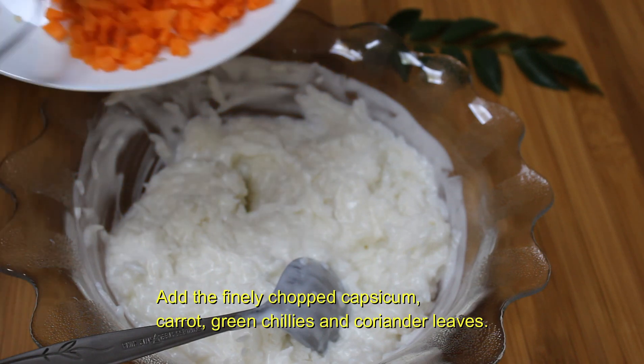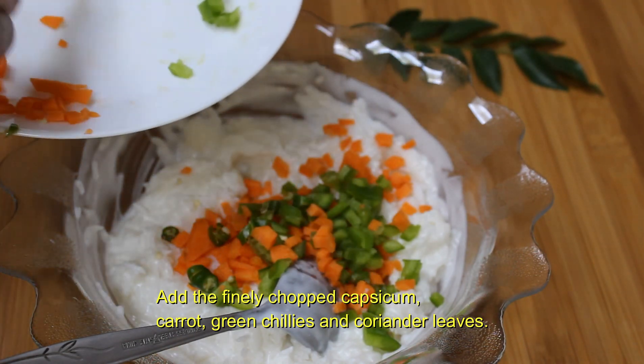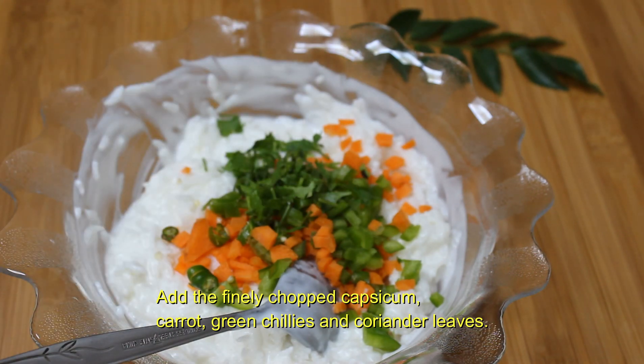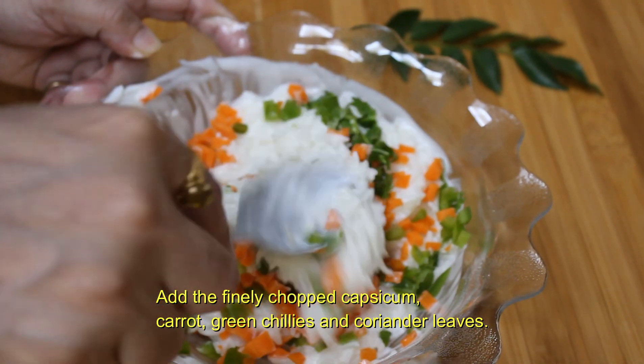Now add the finely chopped vegetables — that is the carrots, capsicum, green chillies and coriander. Mix them nicely so that the vegetables are incorporated well into the curd rice.